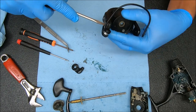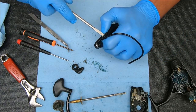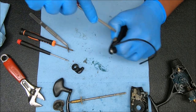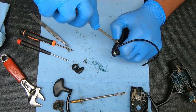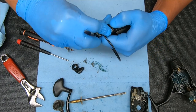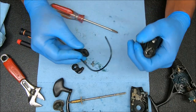Same screw on this other side to get that bail arm off. I'm going to kind of just hold my finger over this. The bail spring will not go shooting across the room — or should not be. Let's never say never.